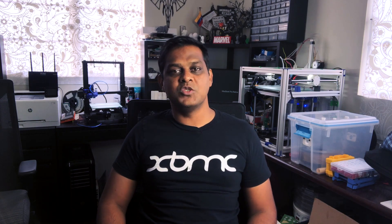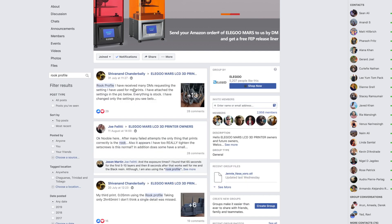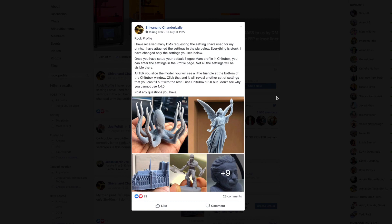My question was: if they took all of the time to go through this to get a good print, then why aren't we using the same settings? So I was able to extract those settings and all of my prints to date have been using those settings, which I call the Rook profile. I've posted that up online and quite a number of people have been going through it, posting their results, and having really good results.